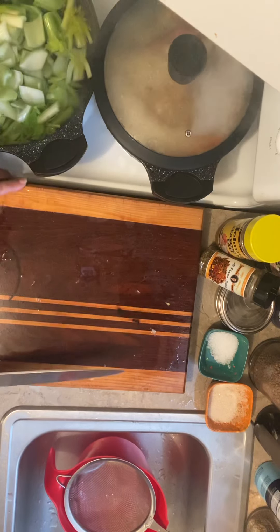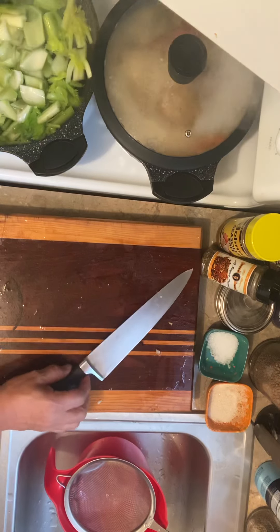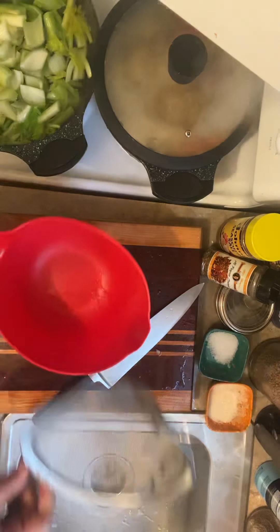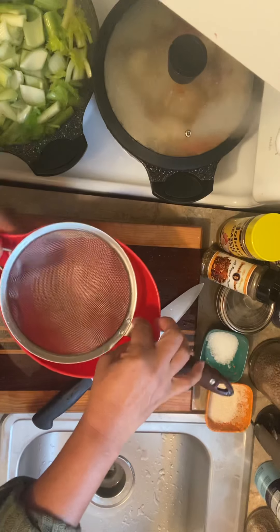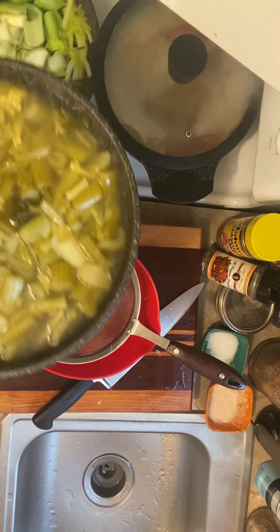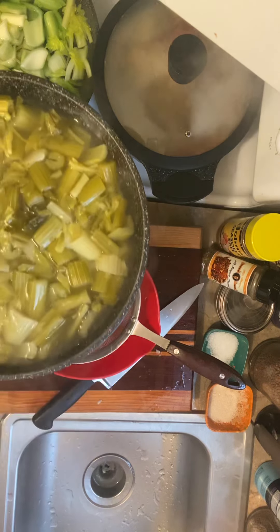I'll let it boil down for about an hour and then strain it. This is the result — let it boil all the way down.